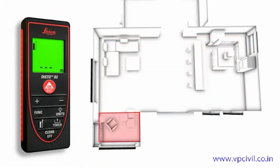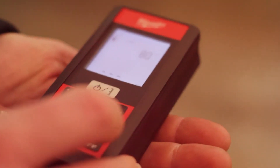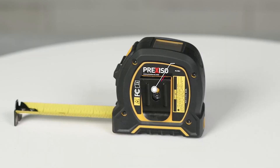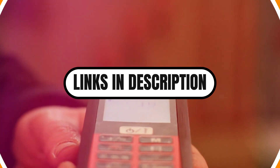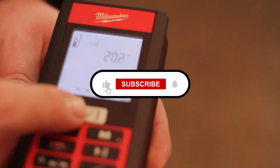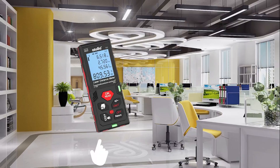Still not sure which one to grab? If you want top-tier accuracy and features, go with the Leica. Need simplicity and durability? Bosch or Milwaukee are great picks. On a tight budget, the Atola or Prexiso will get the job done. And if you love bright lasers, Klein's your tool. All the links are down in the description. Thanks for watching — if this video helped you out, don't forget to hit that like button, subscribe for more gear reviews, and drop a comment if you've used any of these tools. See you in the next one. Happy measuring!